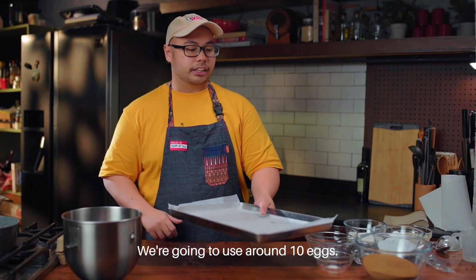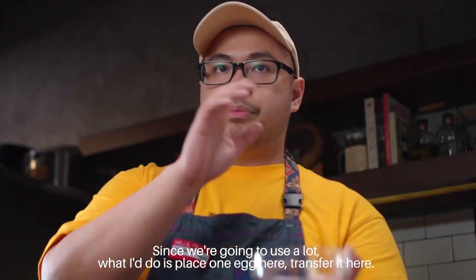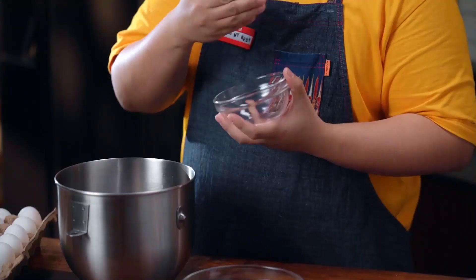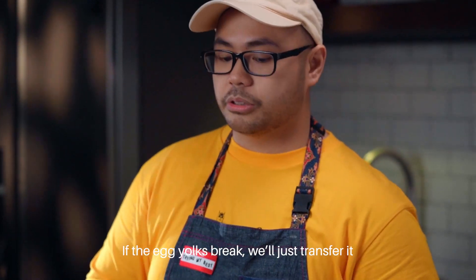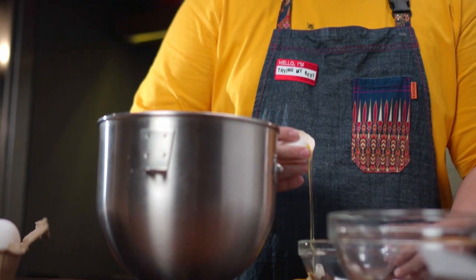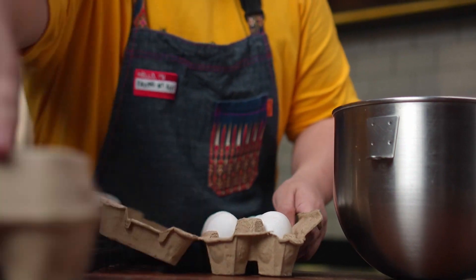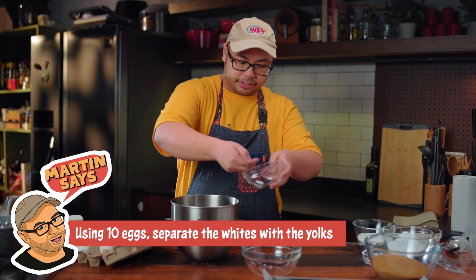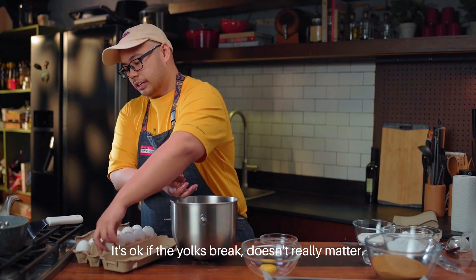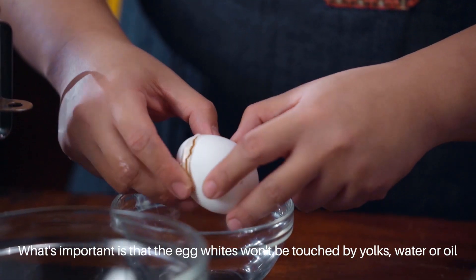This recipe requires a lot of eggs — around 10. We have to separate the whites from the yolks. Since maramihan ito, what I would do is place one egg here, transfer it here, as long as the egg is okay. We don't want any egg yolk getting into our egg whites. If the egg yolk breaks, we'll just transfer it. You can also just use your fingers to sift out the yolks — it's okay if the yolks break. The important thing is that yung egg whites won't be touched by yolks, water, or oil.